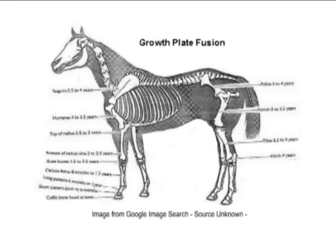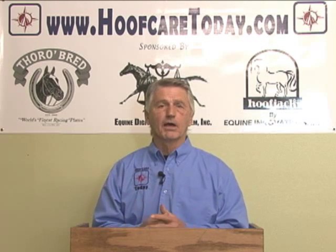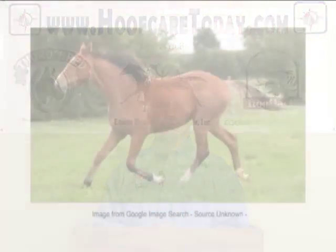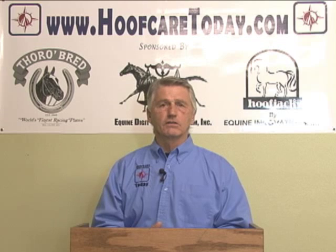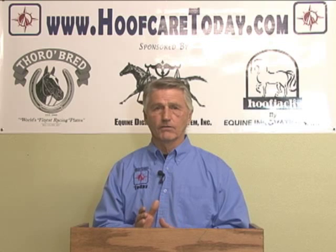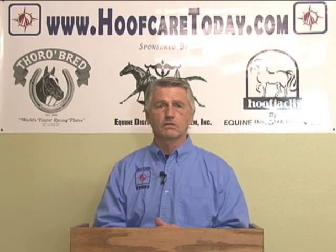Foals are born and they possess, as people do and all animals, a growth plate section of each bone. That's to accommodate maturity — as the animal, humans, or whatever gets larger, the bones enlarge themselves in length especially. This enables the bones to grow along with the body. Once the growth plates reach their full maturity — in horses it's the distal limb up as far as the knee — they reach their full growth very close to the two-year-old age. That's part of what controls the actual hoof shape.